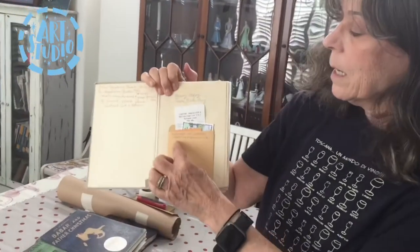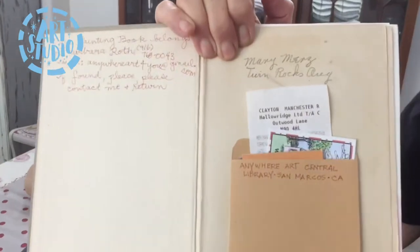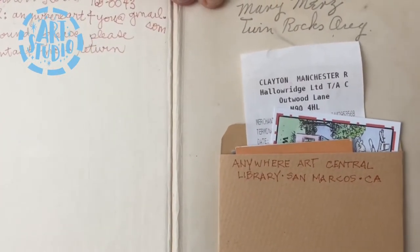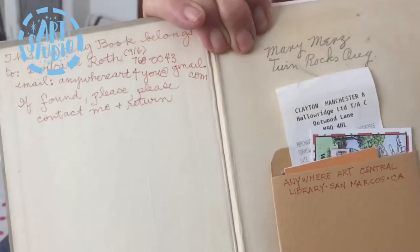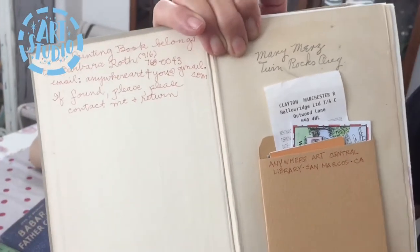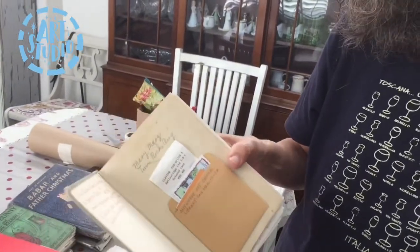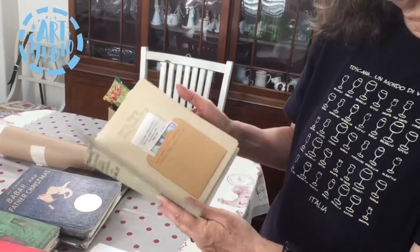In every book I like to put a pocket — I make a pretend library card pocket. With that library card pocket, I can stash in all kinds of things: helpful measuring devices, business cards, receipts, ephemera — anything I want.